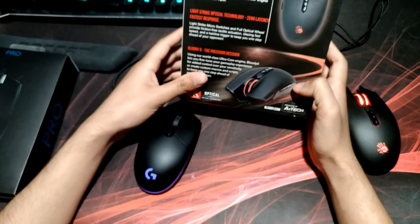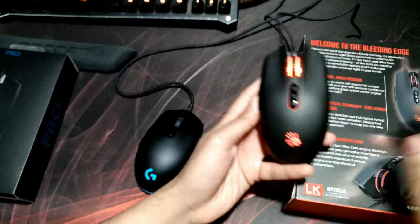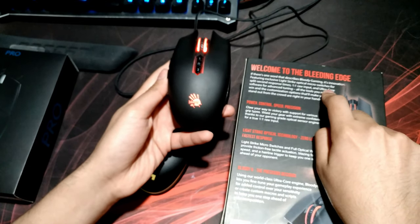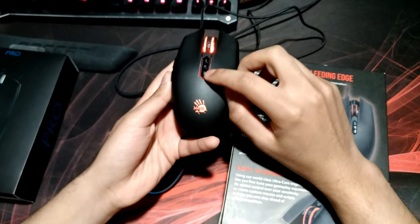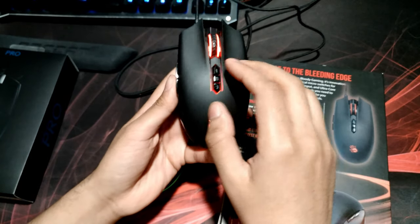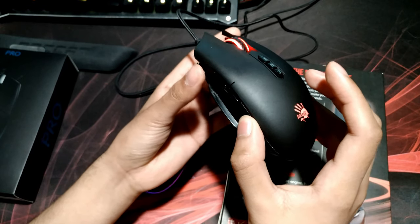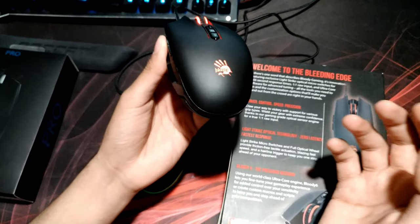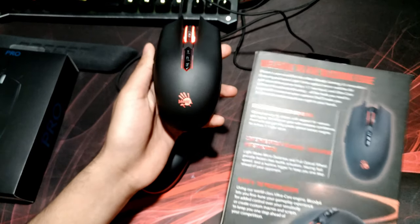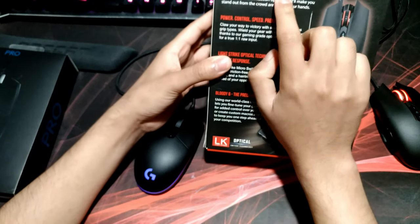These buttons — I mentioned in my previous review that I thought they controlled RGB, but they don't. They control the ultra core software tuning feature, so you can have different settings in the software and remap these buttons to do pretty much anything. I haven't really played with that. I installed the software, changed it to my preferred DPI, and then stopped using the software because that's pretty much all I wanted.